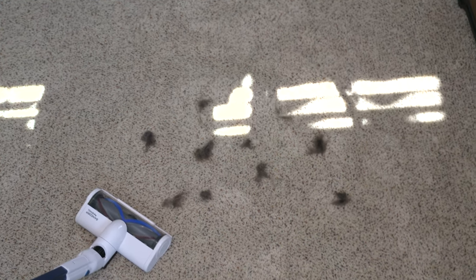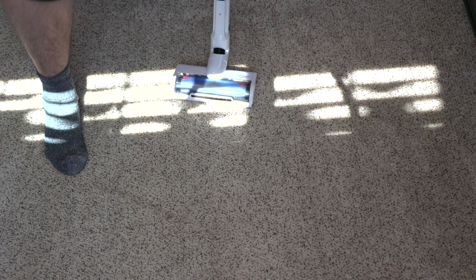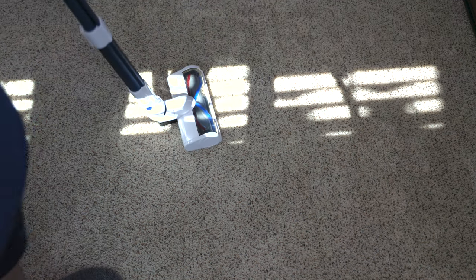So now we have the pet hair. We are going to see how well the Wahl Cordless Vacuum performs at cleaning that up. Medium power — did a pretty good job on the first pass. I do not see any pet hair in the carpet. There's a little fragment right here, but that's about it. So we're going to move on to the next test.